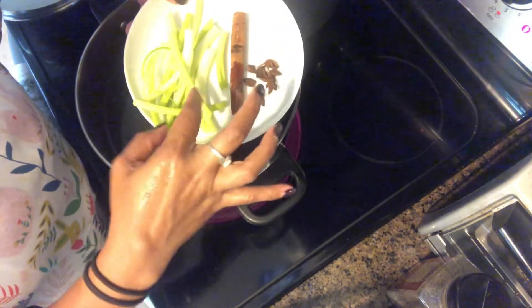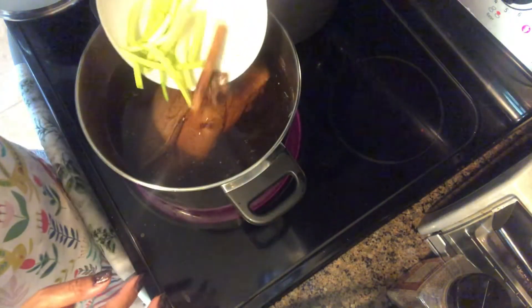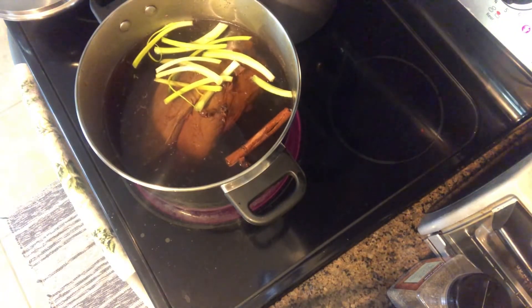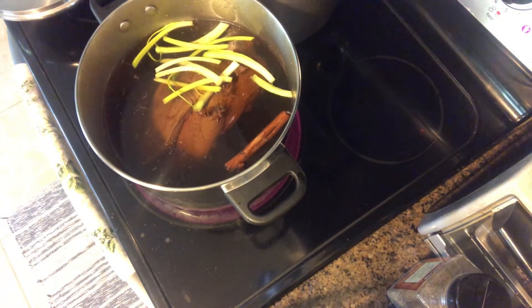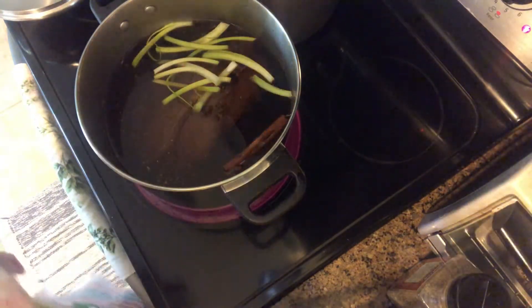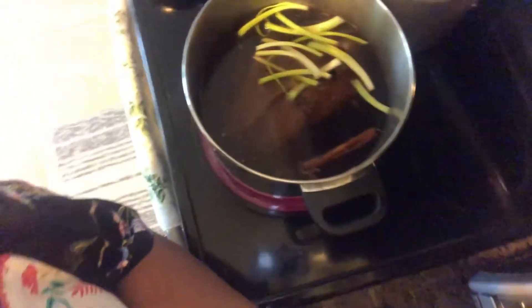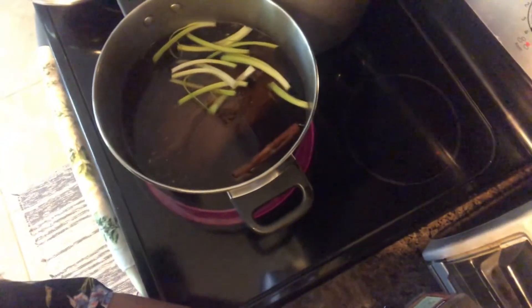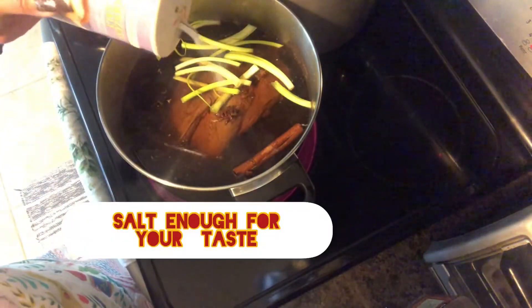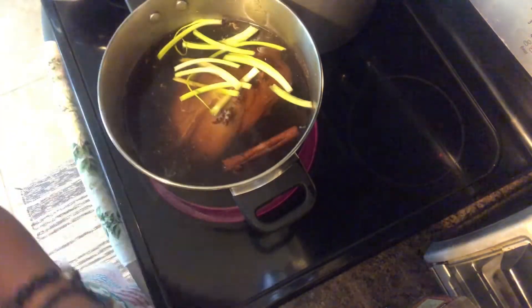You can buy all of these at grocery stores. If they don't have it, go to an Asian store or Chinese store — they have lots of these herbs and seasonings. They add all kinds of different seasonings to their food, which is why the flavors vary so much, unlike in the Philippines where we mostly use garlic, onion, and ginger.